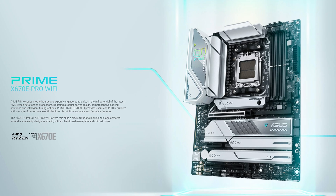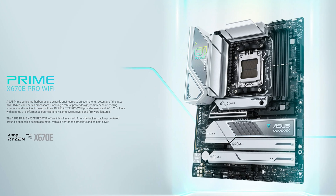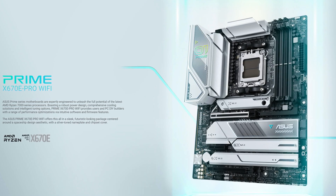So, the Asus X670e... sorry, take two. So, the Asus X670e... sorry, I can't concentrate. England just lost to France, and this is like the happiest I've been in years. But putting that aside, the Asus X670e Pro Wi-Fi, apart from having a very obnoxious name,